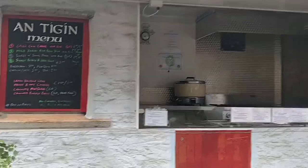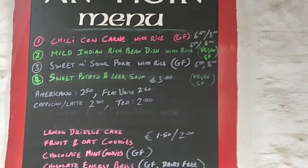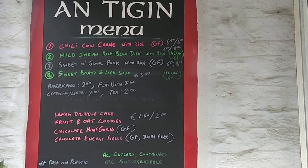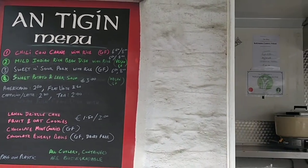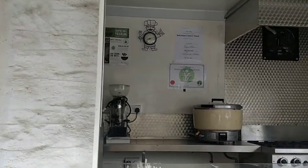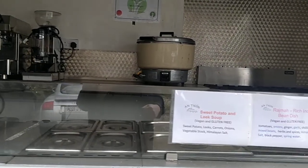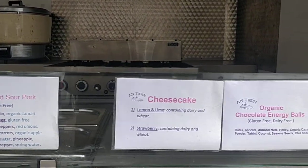The menu bar up here lights up when the lights are on. There are two switches inside — one for inside and one for outside. This is the menu we used to have, and the little panel here shows the food, indicating the type of food we used to do.